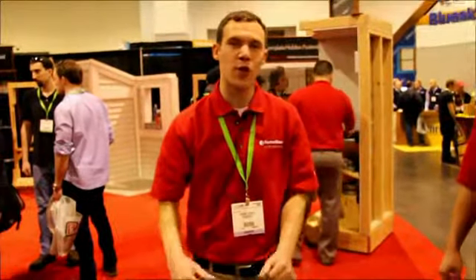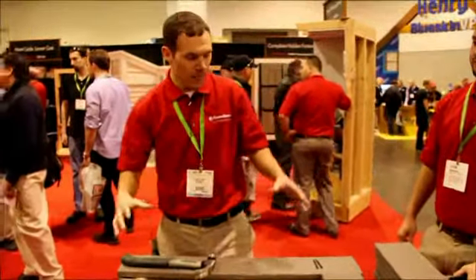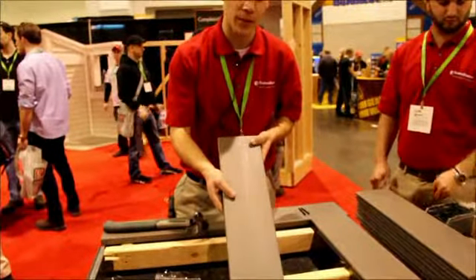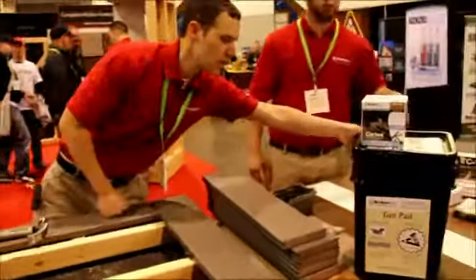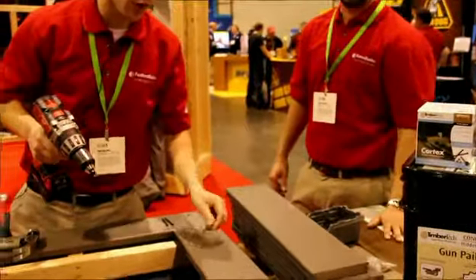In addition to that, we're going to show you a complete hidden fastening system — the only hidden fastening system on the market today. Today we have this board called Earthwood Evolutions by a company called TimberTech, and one of the cool things that they have is the ability to hide fasteners on your first board or last board.